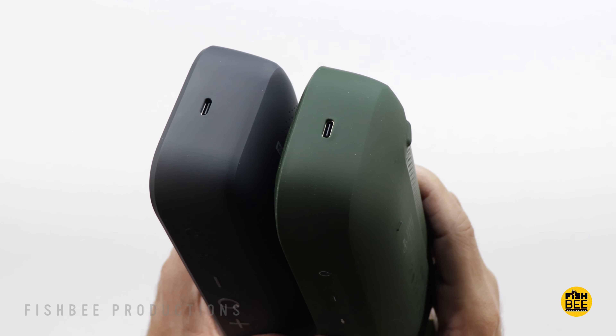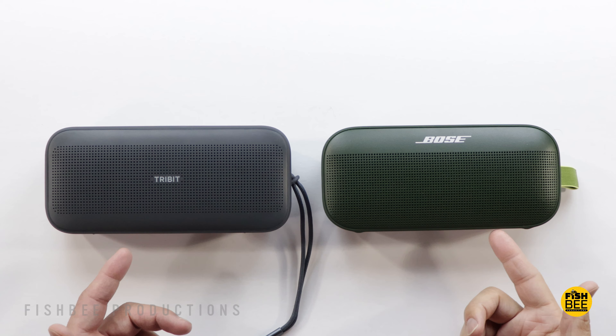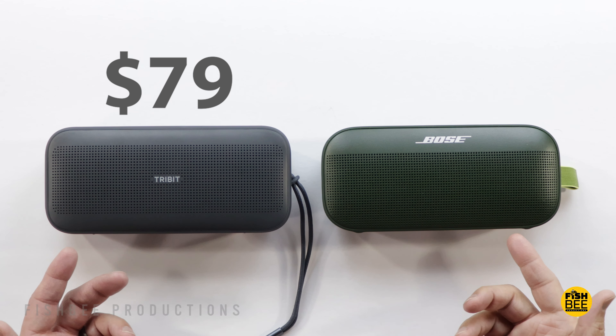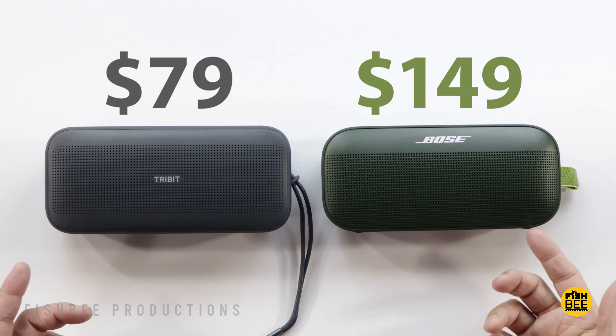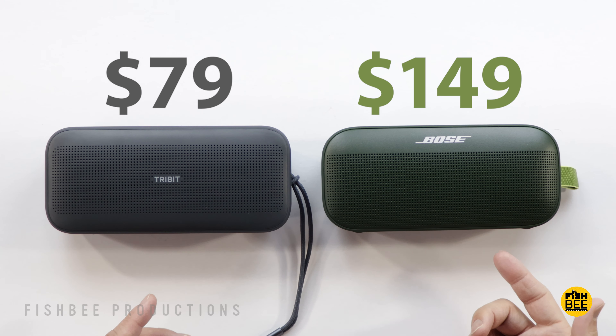Probably the biggest difference between these two is going to be the price. Normally just under $80 for Tribit, but it's 20% off as of this video, which makes it about half the price of the Bose SoundLink Flex.